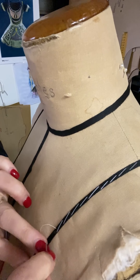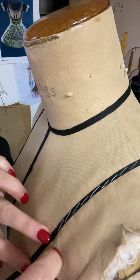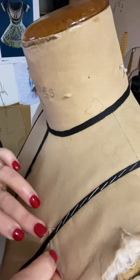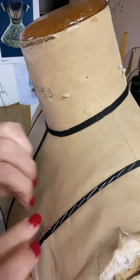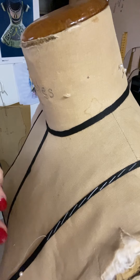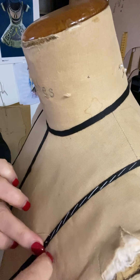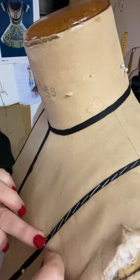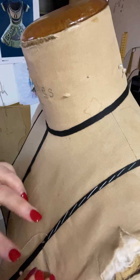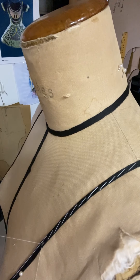Make sure the tape stays nice and taut — you can see I'm moving the pins as I go and making sure I'm pulling nice and tight. Do a section, stand back and have a look, and make sure it's still sitting where you want it. There's nothing worse than doing the whole seam and then standing back and finding it's a little bit crooked.